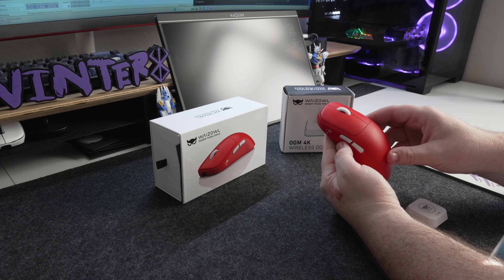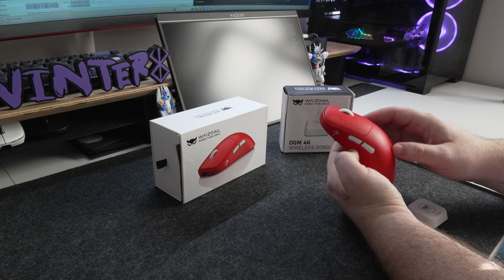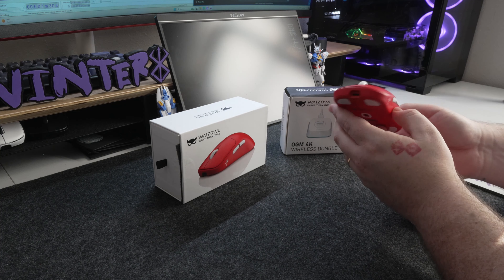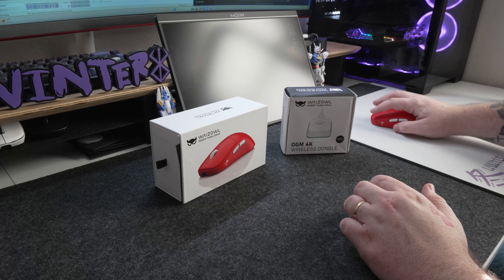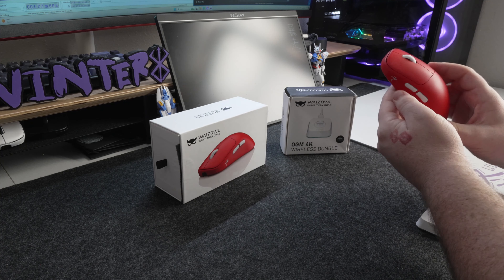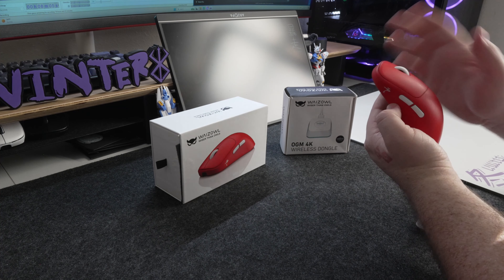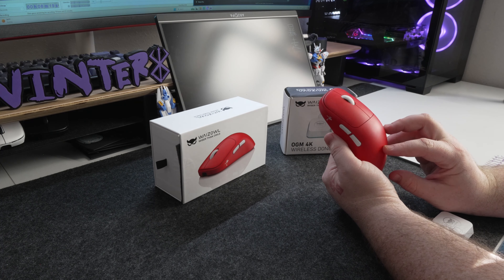Having only used the Logitech G Pro Wireless — the old one — this was a huge difference in feel and build for me. Weight-wise, this mouse comes in at around 55 grams, so it's already around 30 grams lighter than what I'm used to, which was a huge plus. They advertise it as evenly balanced, and I would agree — it feels pretty solid with no wobble or wiggle. The weight difference is really noticeable, and I really enjoy using this mouse because of how light it is.